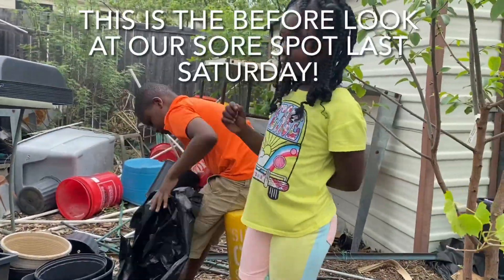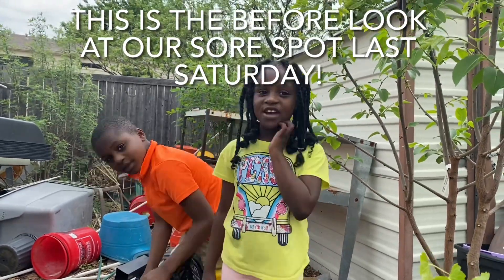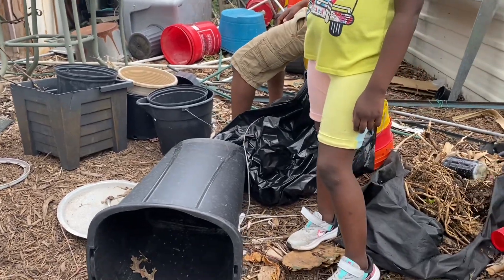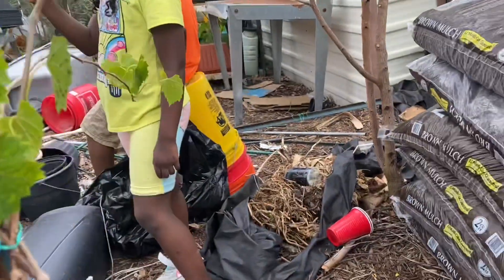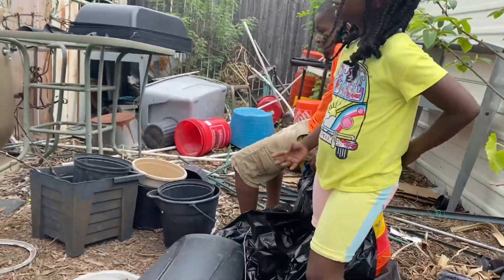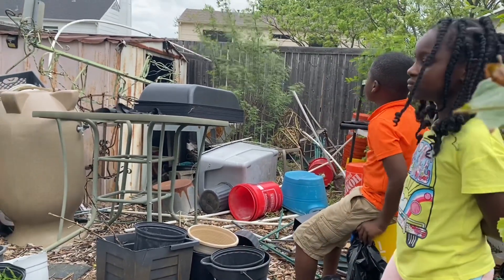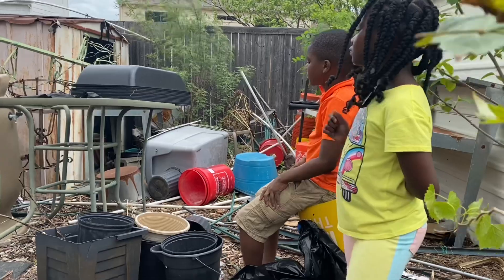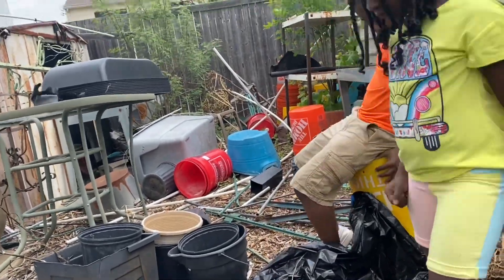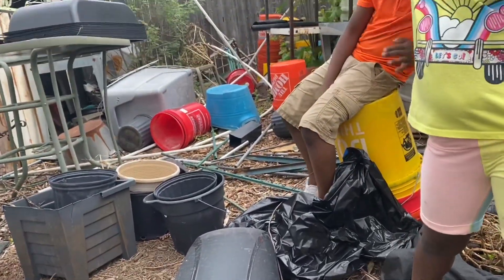Hey everybody, you all want to speak? Hi everybody — what's your name? Bria. My name is Brian. Okay! This is our sore spot in the food forest. There's a pole right here and this is what we're going to clean up today. This is the spot I hardly ever show. Those trees back there — I keep cutting them down; they are weed trees, and we're going to continue to cut them down. Brian and Bria are a big help to me. In another video I'm going to share with you how I'm going to get rid of those weed tree roots once and for all.